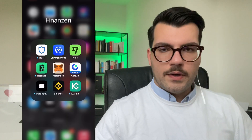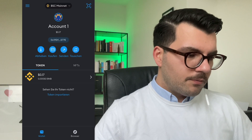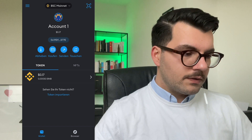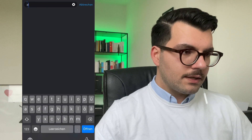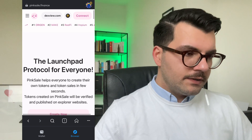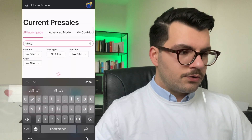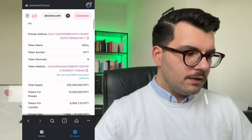Like I said, there are some videos in the description that might help you even more. Going into the buying process: when you have your MetaMask, open it, then go to the browser in the top right corner and type in PinkSale.finance. You'll get to the PinkSale website, then choose 'Launch Paid List,' type in Minty, and choose the pool.